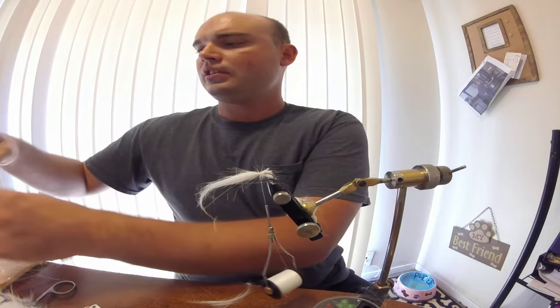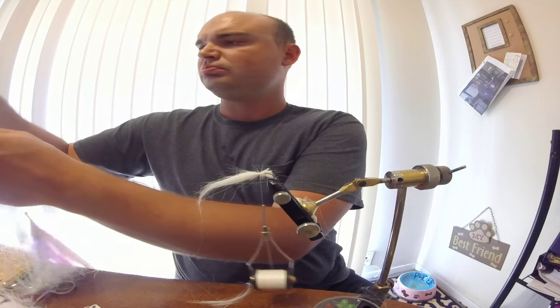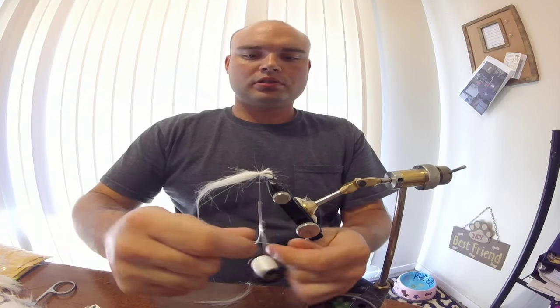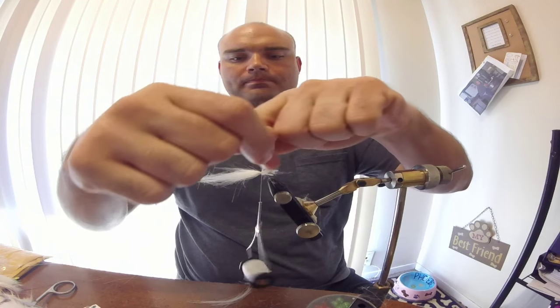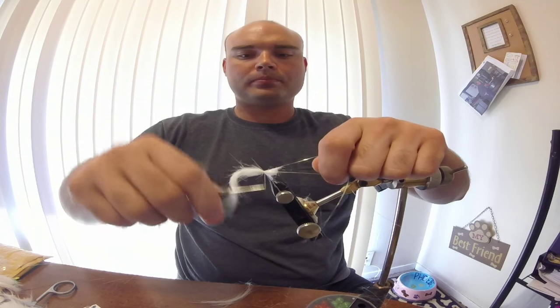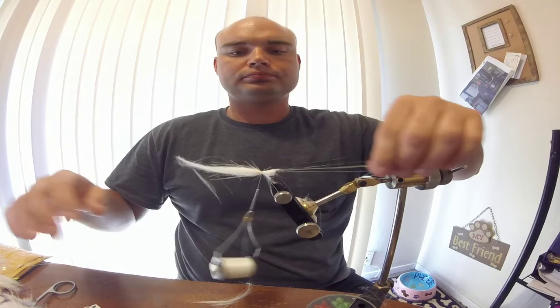Extend it down. Now take yourself some flash-a-bow - don't need a lot, 3 or 4 strands. Slide them over and up. Pinch them down, just like that.